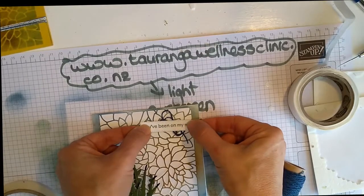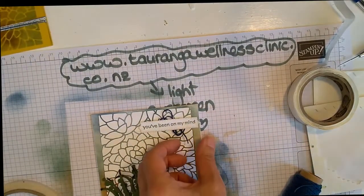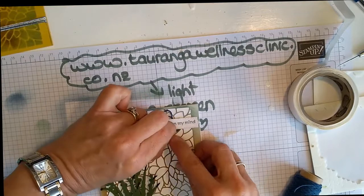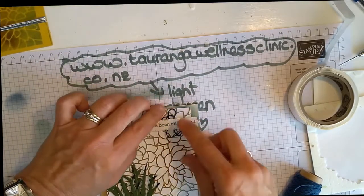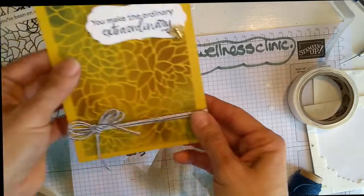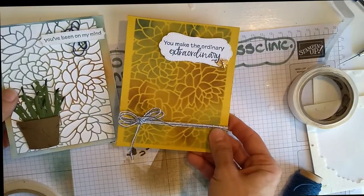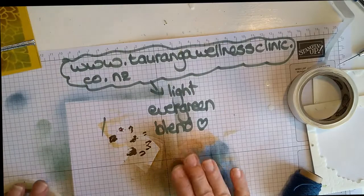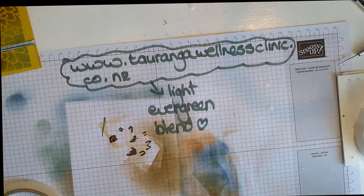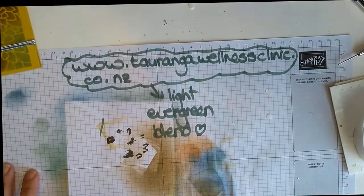I have decided to do something different to finish this one off — I've stamped 'You've Been On My Mind' and added a little bit of blue twine in the background just to finish it off. Inside we've got that one, and here is this gorgeous one with a beautiful Bumblebee and stamped inside. So there we have two cards from one stamp set — and you can do so much more. Thank you so so much for joining me today, even though I was having a bit of a ditzy Friday!